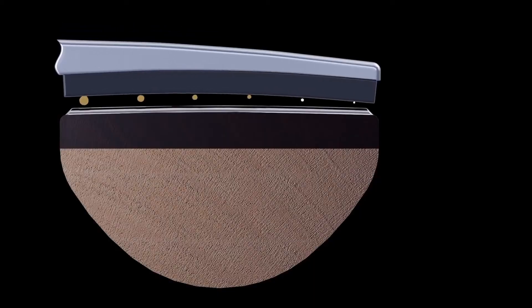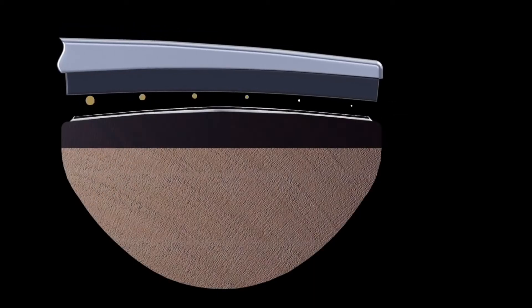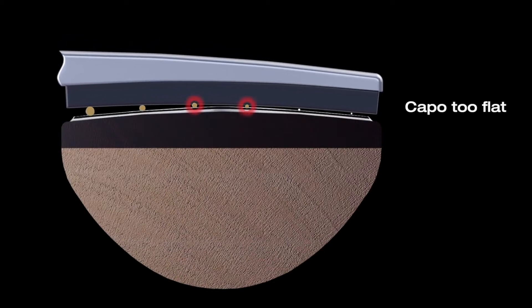There are tons of capos on the market, and the big question is which one's right for you. Every other capo on the market has a set fretboard radius — a fixed curvature to their pad. When that curvature doesn't match your guitar, it pulls it out of tune. If it's too much curvature, you push down more on the outside strings; if it's too flat, you push down more on the inside strings. And when strings get pushed too hard, they get pulled out of tune.